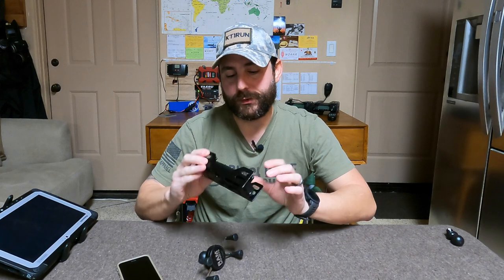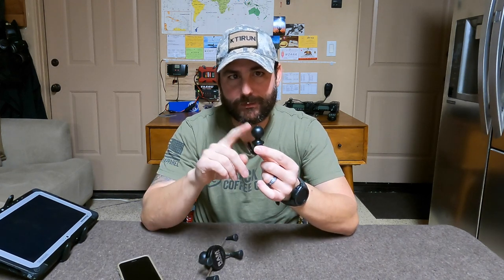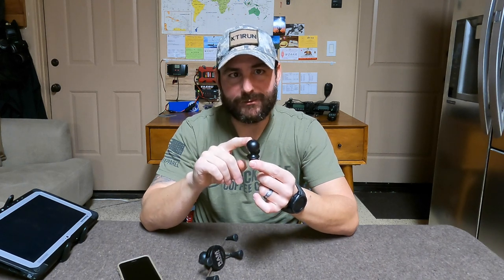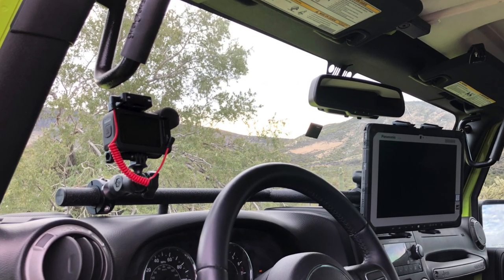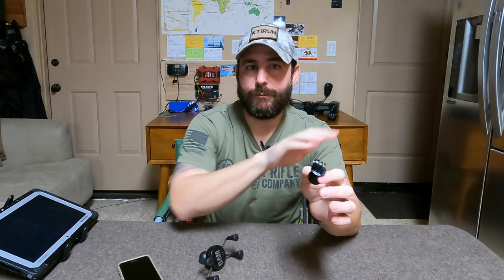The cool thing about the whole RAM mount system is that you can mount any accessories as long as you're consistent with the ball size you pick. This adapter is another size B ball, designed to mount action cameras — specifically my GoPro. So I only have two mounts for today, but you can see how I can mount the tablet, the phone, possibly the radio head unit, and also my action camera.